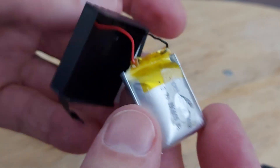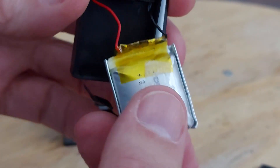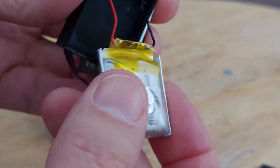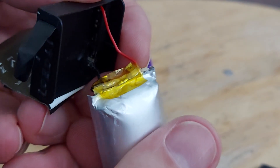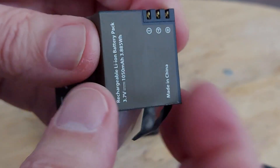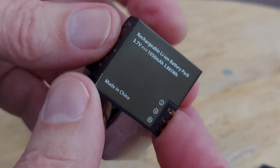Technically I could go buy a replacement and solder it in there. But I've got quite a few of these anyway — quite a few of those little cheap action cameras.